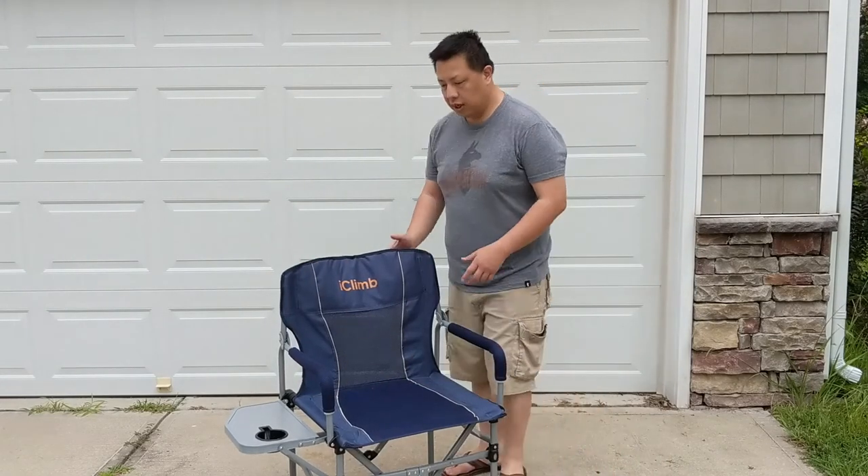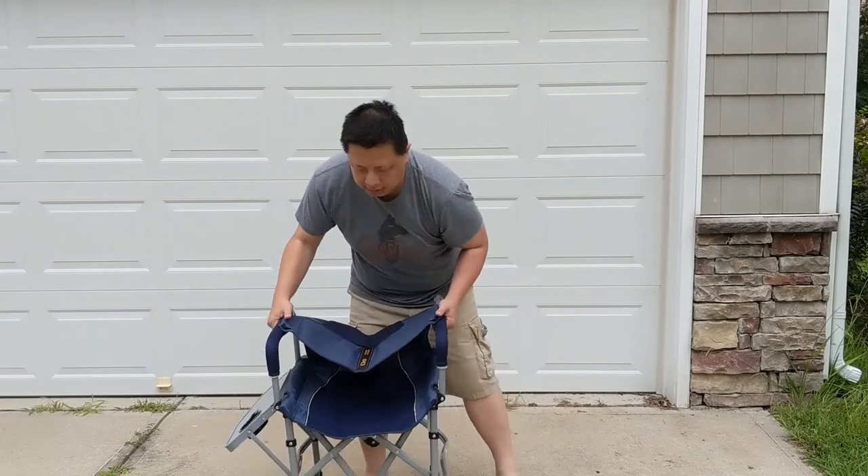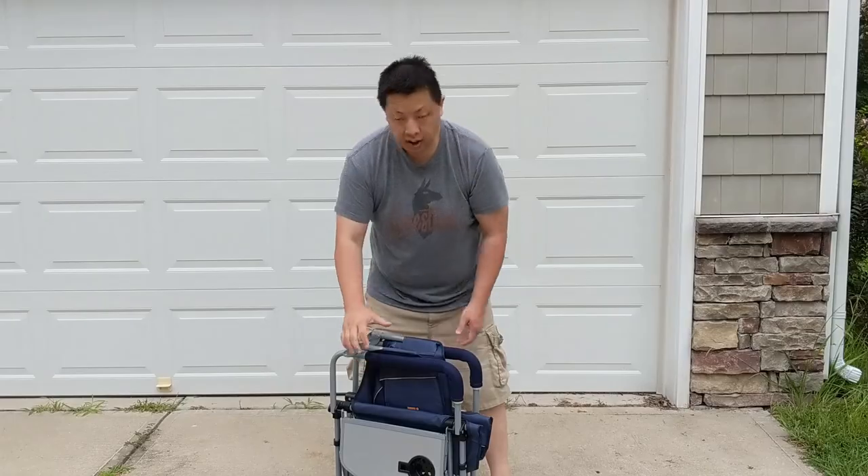And then pull it back — it's actually pretty sturdy. Take your hand over here, push it straight down, clasp back up. All done.